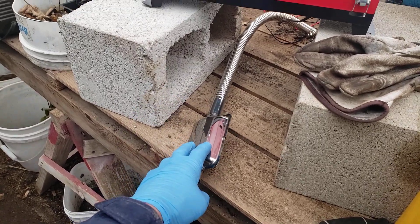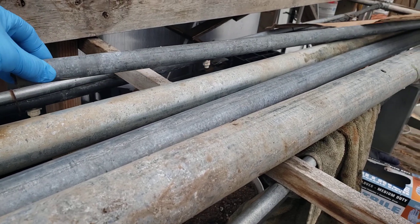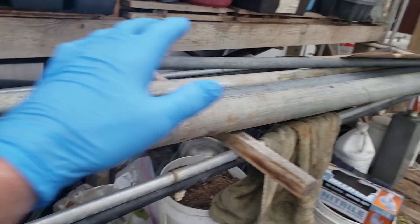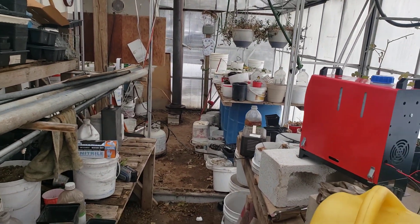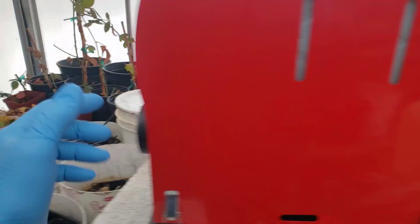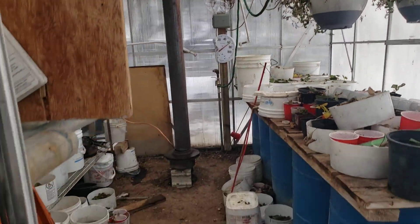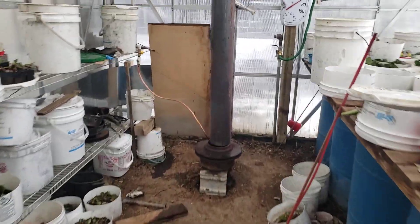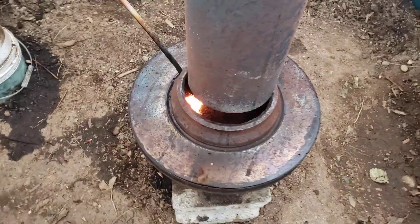I'm going to couple the exhaust line to a three-quarter or one-inch galvanized pipe, and I have some inch-and-a-quarter pipe — enough to zigzag through the greenhouse and absorb some of that heat before it goes outside. Right now we're keeping the greenhouse at 70 degrees, and I just turned the waste oil heater off.